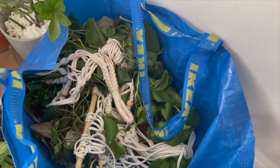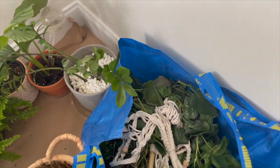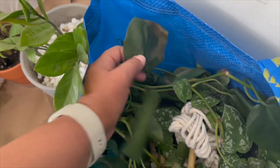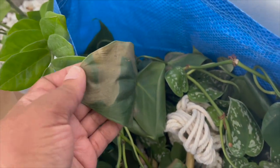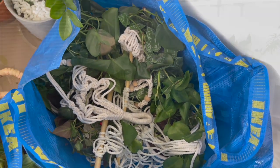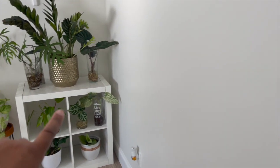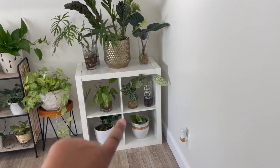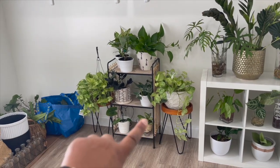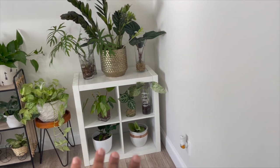Over here in this IKEA bag I picked up some hanging plants. When I was outside it was so hot that my green philodendron — one of my faves that I've had for so long — literally started burning after just five minutes outside, so hopefully I didn't damage all the leaves. I also wanted to mention that my work desk is going to go here against this wall. I have another one of these, which will probably go on that side for paperwork and work-related things.